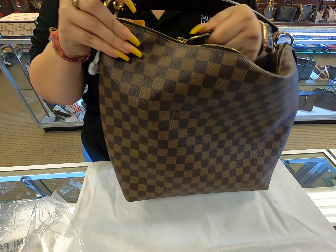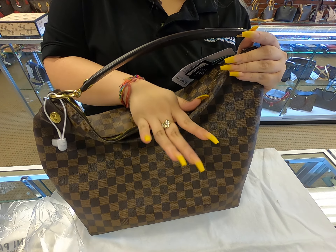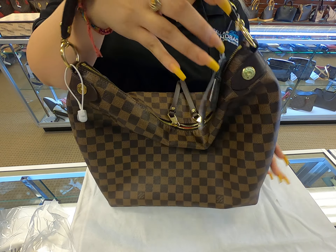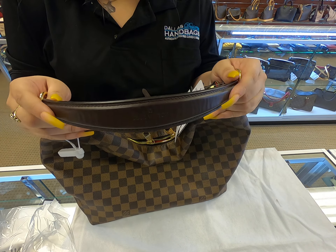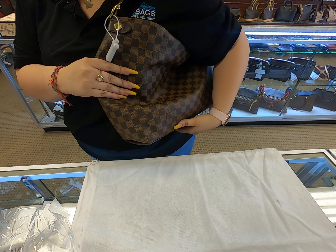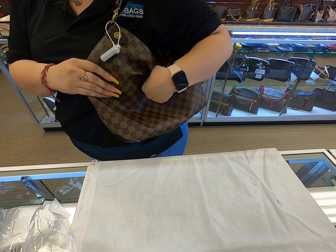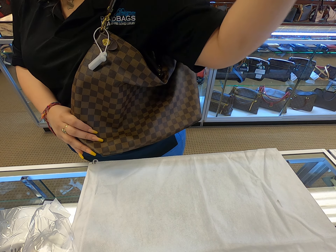Since it is a hobo bag, this is how it sits. When you have it stuffed you can just flatten it out. The good thing is that the strap is thick, so it gives you a lot of support on your shoulder — easy access to put on the shoulder and it sits flat on your body.